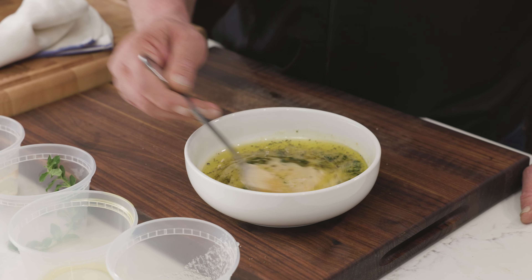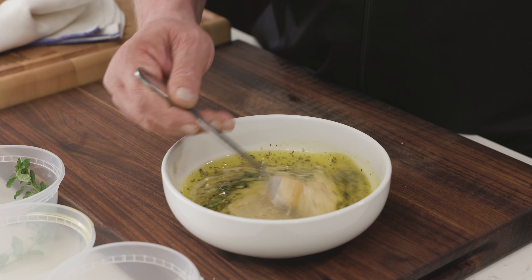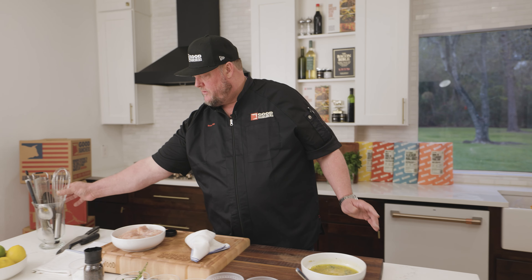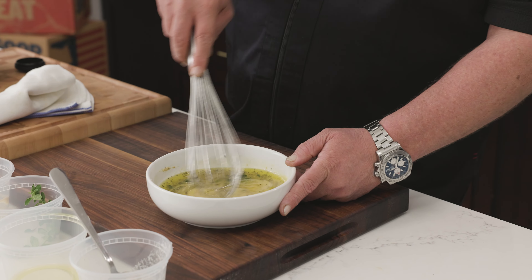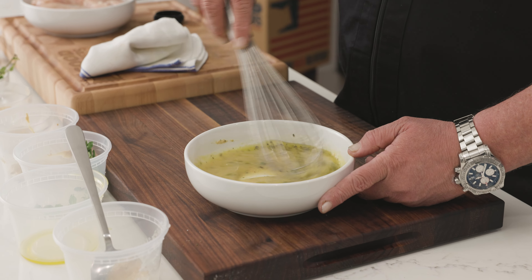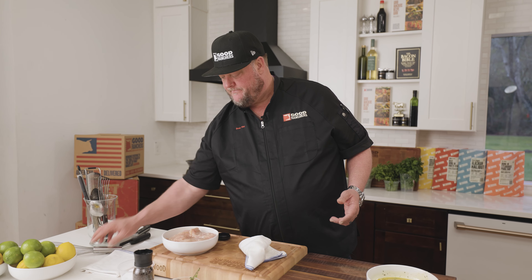And then just a light kind of mix. See that mustard is kind of emulsifying in there with the oil, incorporating it all together and thickening up just a tad. Let's grab our little whisk so we can tighten this up quicker — beautiful, coming together beautifully. That oil is all getting incorporated in there.